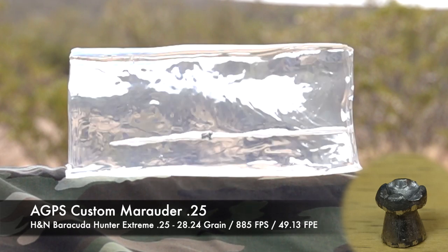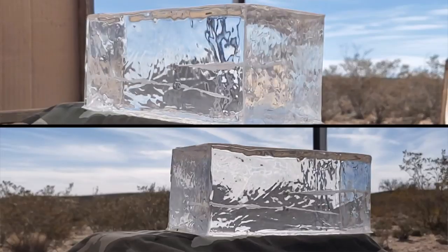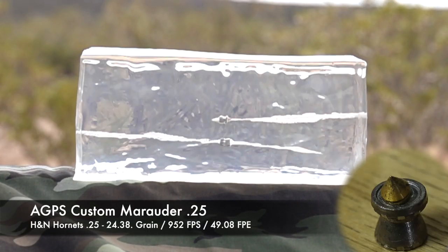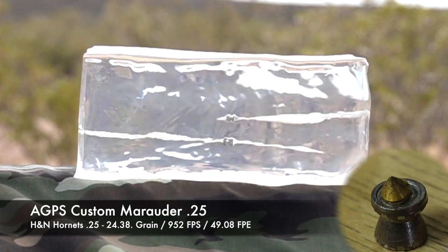Now we can go to the Hornet. The Hornet is 24.38 grain and it's going 952 feet per second, also just over 49 foot-pounds. So both of those are actually giving you basically the same energy out of this gun, which is kind of cool to see.